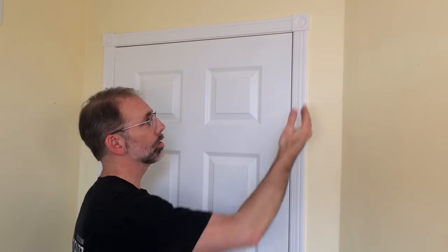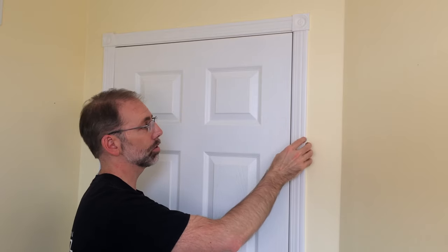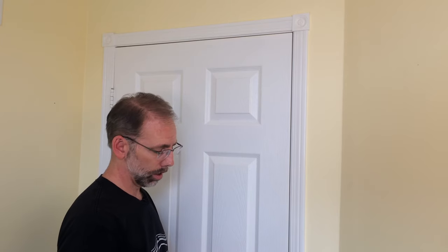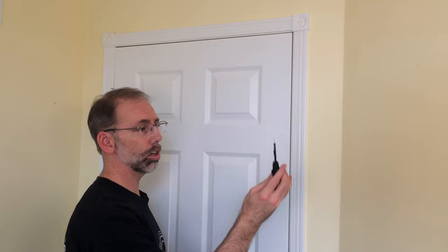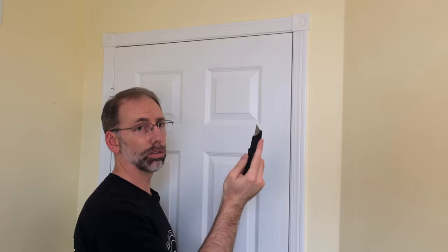The first step to remove the trim is to cut along the outside of the trim between the trim and the drywall. What that does is separate the two so when you start taking off the trim, you won't be peeling back the drywall. The key is to use a sharp knife — I use a utility knife, a good quality one. They only cost about $20, but they'll make your life much easier than using a cheap one.